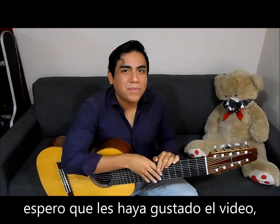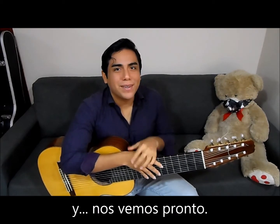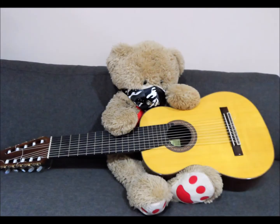I hope you liked the video. Please comment, share, and subscribe. I will see you around. Bye-bye.